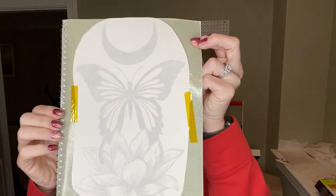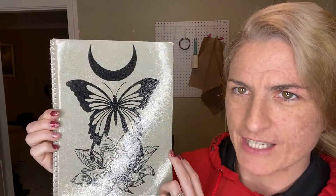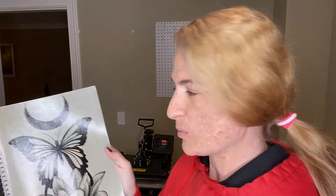Cooled, ready to go. Look how freaking gorgeous that is! I must say, I really love this image — it's so awesome. It's a lotus flower, a butterfly, and a moon. There's a specific name for this moon but I don't know what it is. That's so pretty. And it's on there — it's not going anywhere, guys. It didn't seep through either. How freaking cool is this?